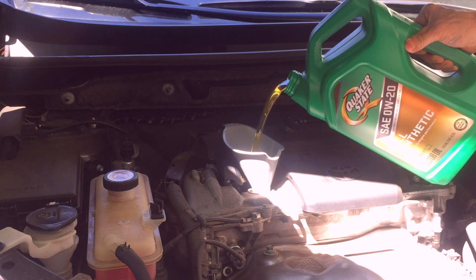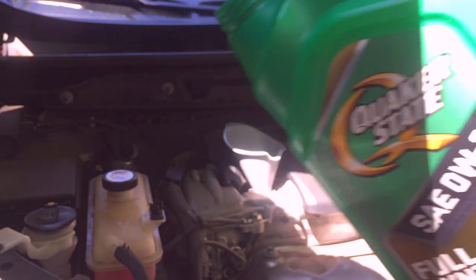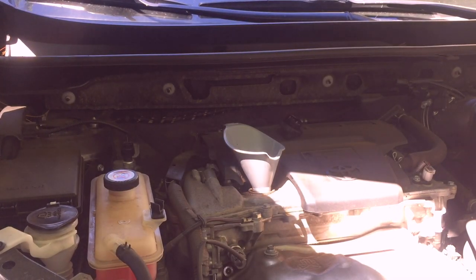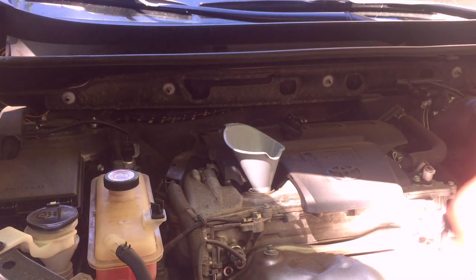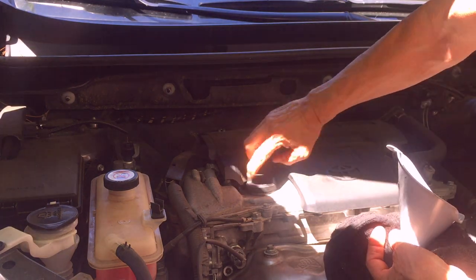Now we're done with the filter and the drain bolt. We can add the oil up top. That's right at that half-quart mark, meaning I'll put about four and a half quarts in. I'm going to crank it up, let it run for a while, then shut it off, let it sit, and then check the oil level. After I put the oil filler cap back on — don't forget that.